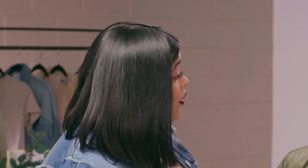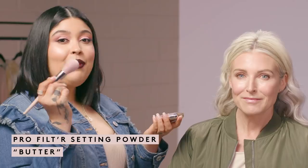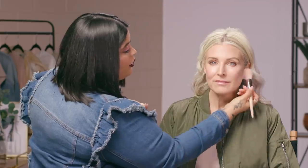Do you usually use any powder? No — I'm a little scared of powder. I think it's going to settle in my creases. Honestly, sometimes you don't need to put too much powder on, especially when you use something that's more of a soft matte base and you have more dry skin. I'm going to show you how to apply powder so it sets your makeup but doesn't make you feel dry. I'm going to take the Pro Filter Setting Powder in the color Butter with the Powder Puff brush, and apply this only on the areas that usually get too shiny or oily — the forehead, the laugh line area, the chin, and right on top of the upper lip.